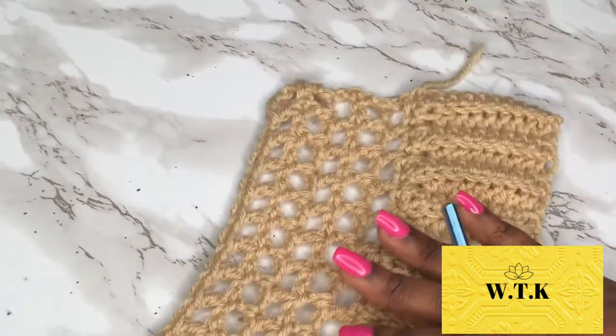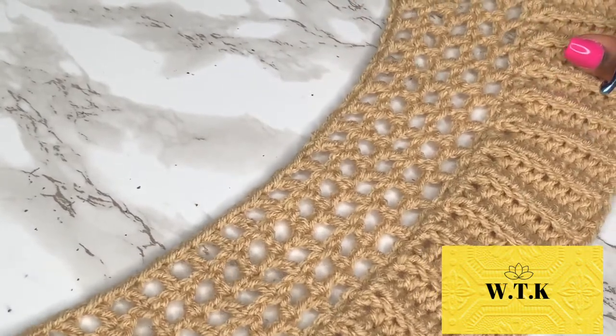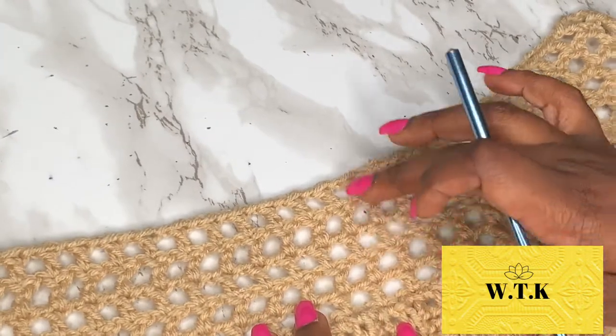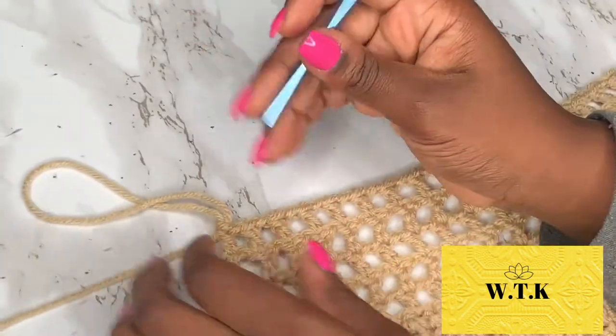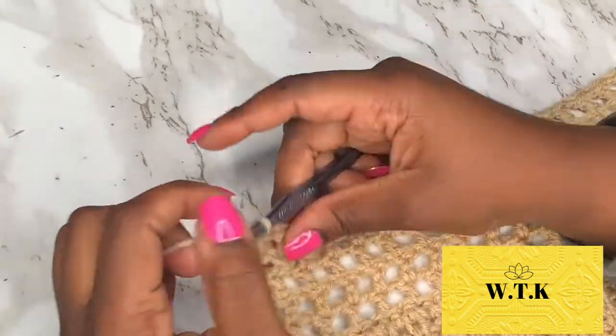I need you to visit this video that I will put somewhere on the screen. I don't want to keep making the same video over and over. Basically, once you follow that video and you reach the fifth row — make the waistband and then make the first five rows — then come meet me back here and we will continue the magic.